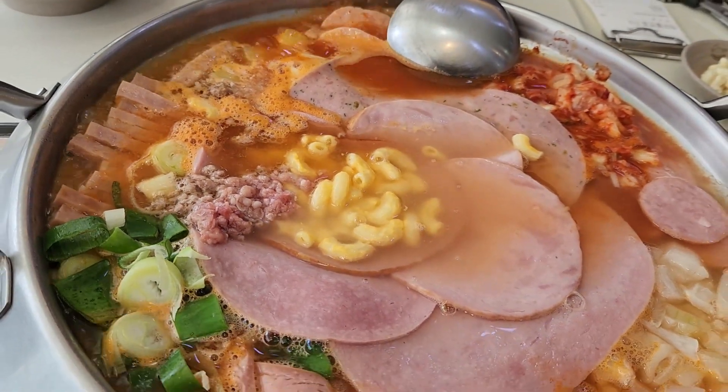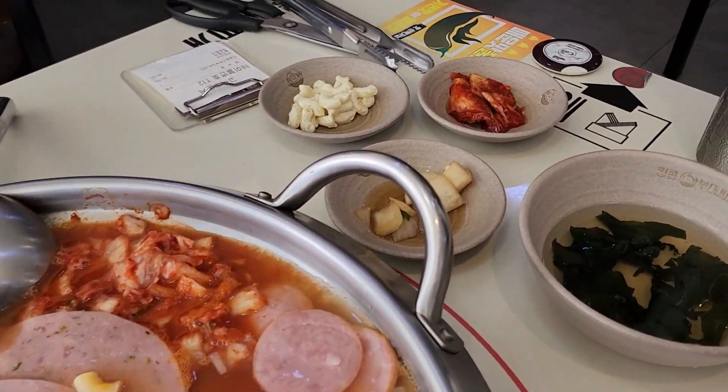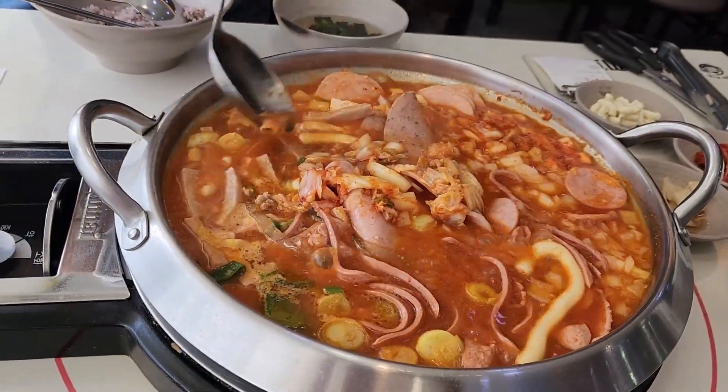This pot consists of multiple ingredients like different types of ham, meat pieces, sausage strips, onion, different types of macaroni, and chili paste. One pot is mostly shared by multiple people.